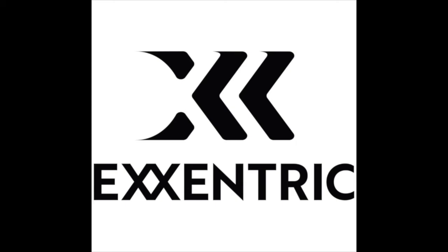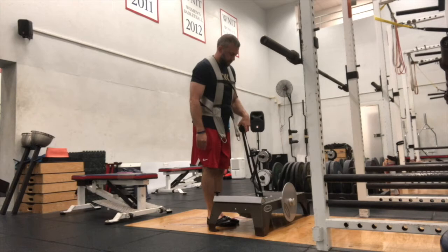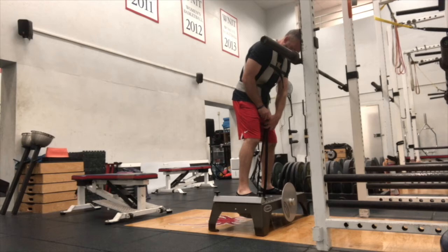Welcome to this week's Eccentric Minute, brought to you by Eccentric. Our first exercise here in the Eccentric Minute is the K-Box Squat. This is the granddaddy of all of them, guys — one that we use at all levels of our training with a vast array of athletes.